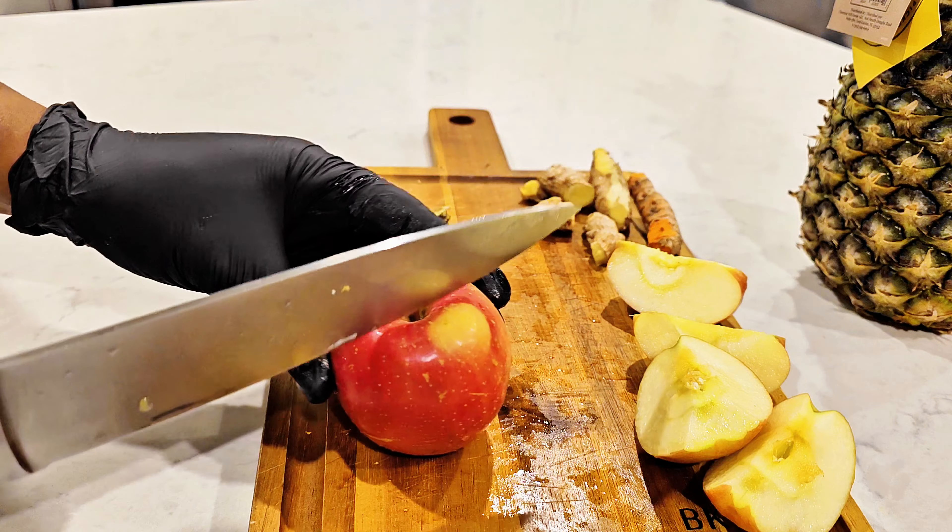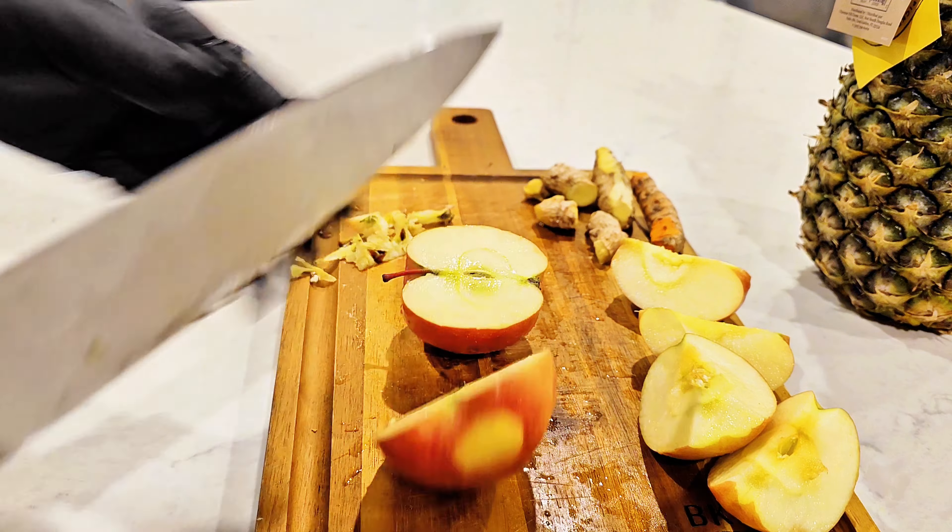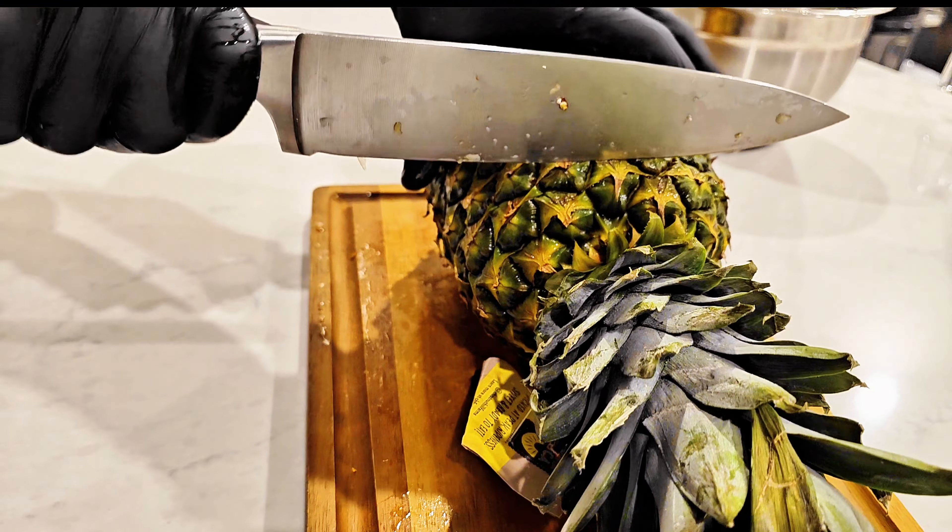Carefully wash and prep our fruits and root veggies for juicing. Now we're gonna cut our pineapple.